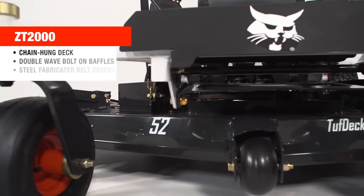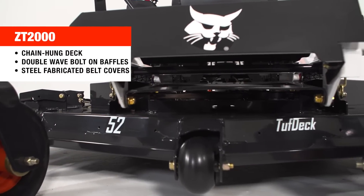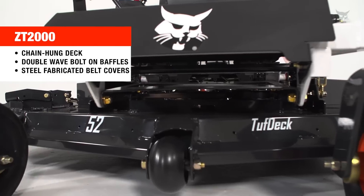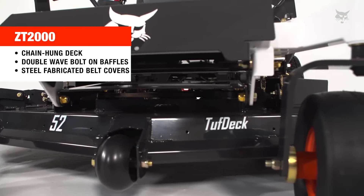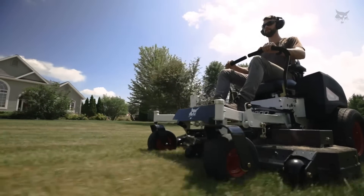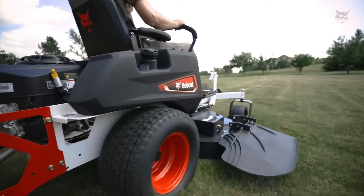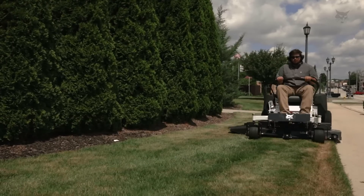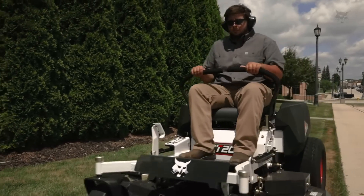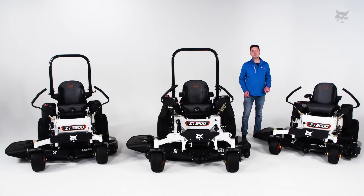Starting out with the ZT2000 series, it has a Tough Deck cutting system. That's a chain hung deck — a steel fabricated design with a bullnose front end. That bullnose design allows the grass to pop up and meet the blade that much sooner. It's a single layer of 10 gauge material with 7 gauge spindle supports, C-channel anti-scalp brackets for improved impact resistance, and 4-bolt steel fabricated spindle assemblies for durability.